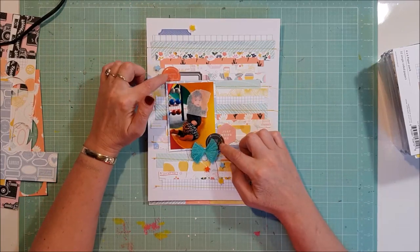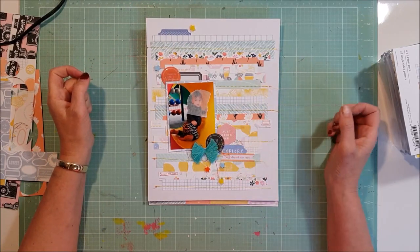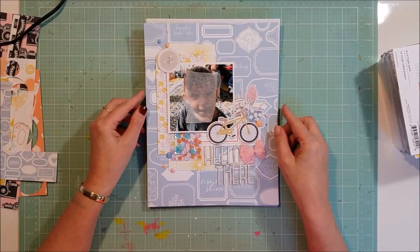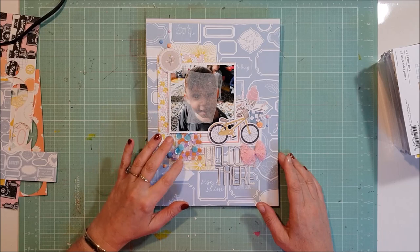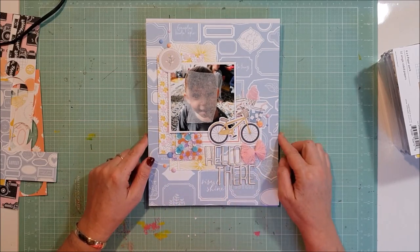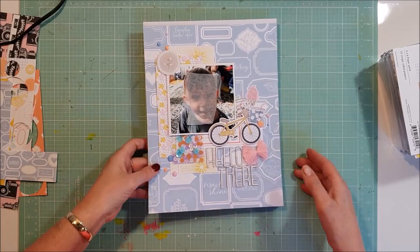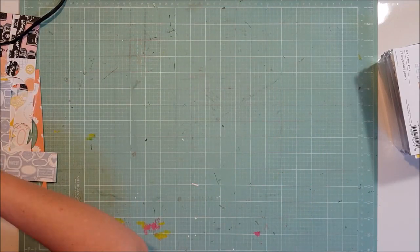I used some of those stars I spoke about and some little puffy stickers. This here also came from last month's kit — I just pulled that one in. I've got a little shaker pocket here too. The thickers are from my stash, but other than that everything else was from this month's kit. So that's the four eight and a half by elevens.